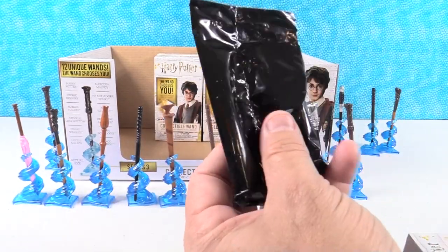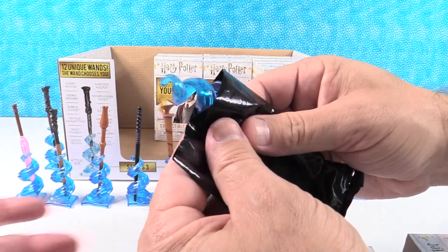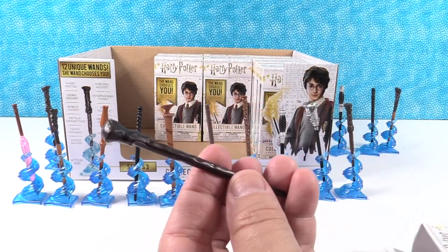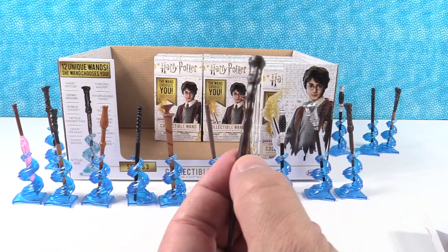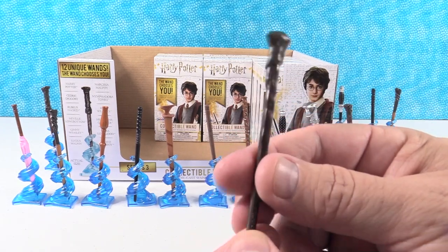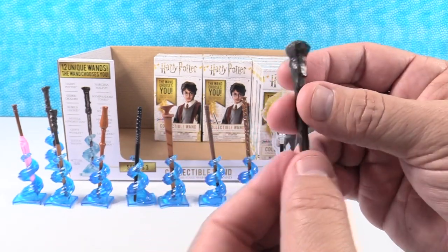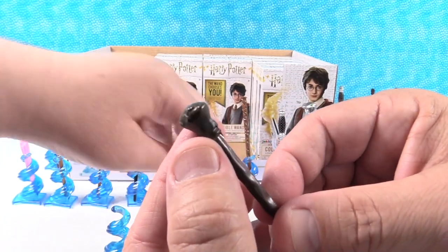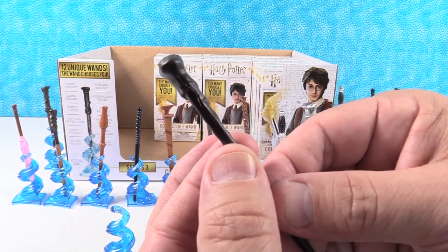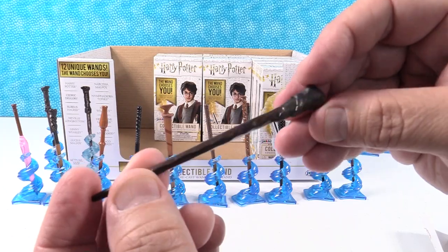Just looking for Ron and Draco. Come on, Ron and Draco! Who do I have? This is Ron — Ron Weasley. Ron has a very plain wand, just a straight brown stick and the end is just like this knob of wood. It matches Ron's personality, in my opinion. I feel like it should be bent in the middle. Ron Weasley.